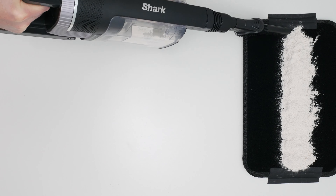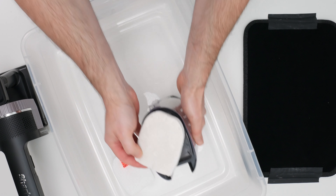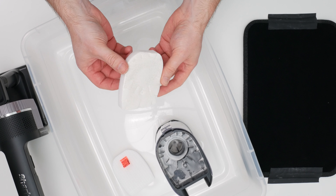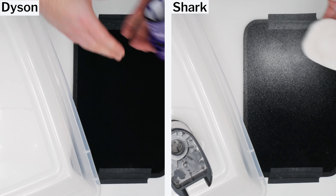The V12 is also able to maintain high airflow and suction over time because it uses multiple cyclones to filter out fine debris before it can reach and clog up its pre-motor filter. This was well demonstrated in our flower clock test — the V12 picks up the flower without issue and almost no flower deposits on its pre-filter.